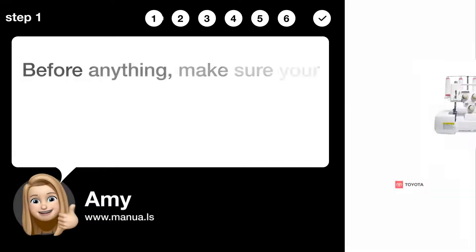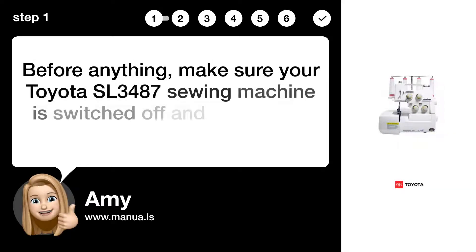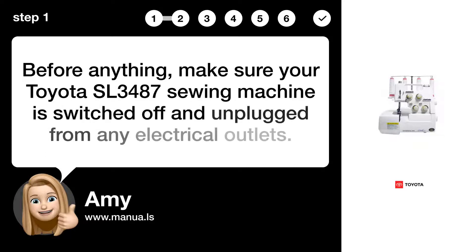Step 1: Turn off machine. Before anything, make sure your Toyota SL3487 sewing machine is switched off and unplugged from any electrical outlets.